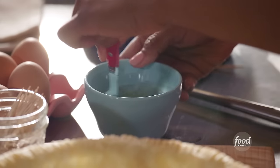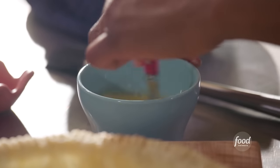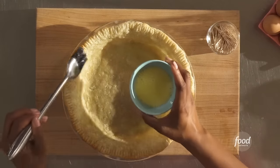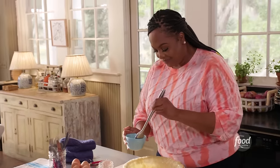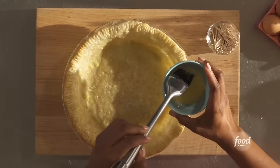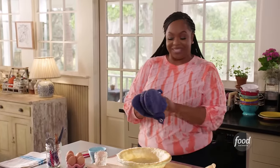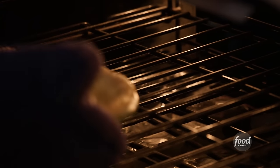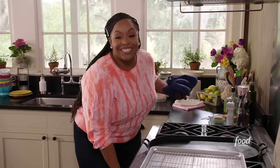Give it a mix. Using a brush, let's brush our edges — and if it falls down, that's okay, we're just mainly concerned about the edges here. I can already tell how flaky this pie crust is going to be — it's my go-to recipe. Let's pop this back in the oven for an additional 10 minutes. It's been 10 minutes, let's take our pie crust out. I can already smell the start of something magical.